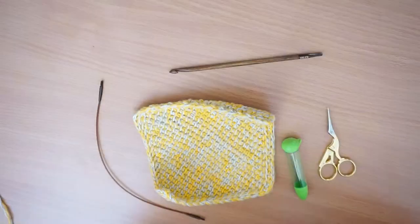Hello Crafty Llamas! In this video I'll be showing you how to Tunisian crochet a corner-to-corner dishcloth.